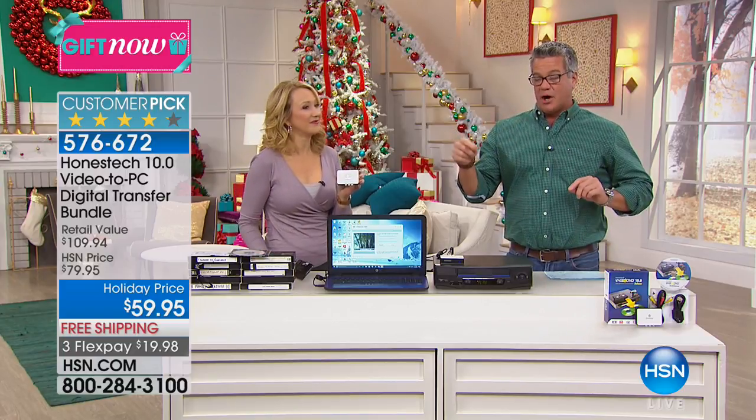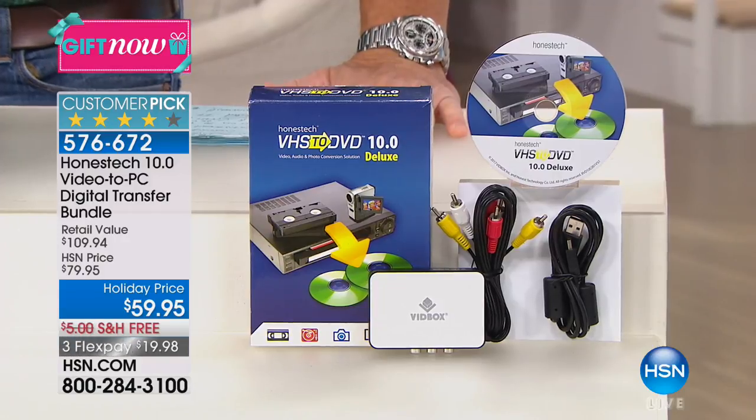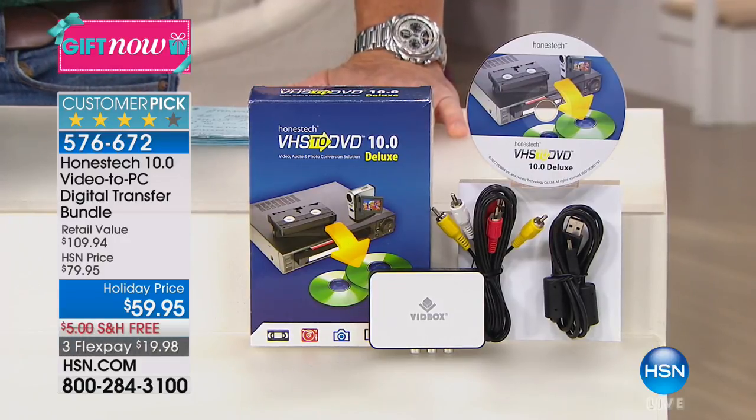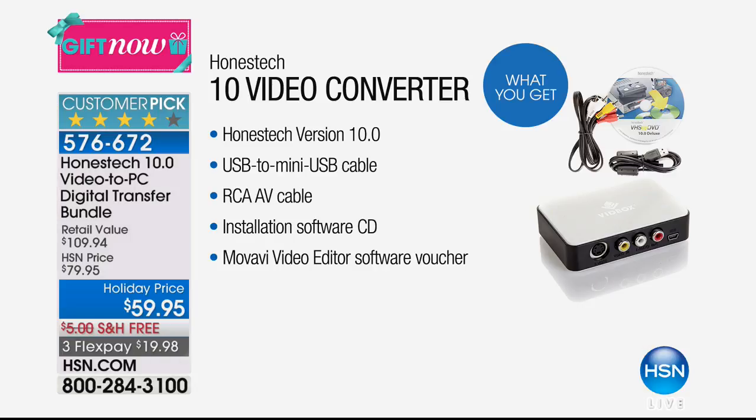This is the latest — this is the 10.0 — what we call a video to PC digital transfer bundle. Essentially, what we're doing is taking old technology and making it modern. So if you have old VHS tapes and you want to turn them into a DVD or a digital file, you can do that with this video converter.